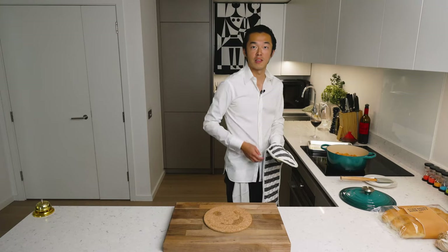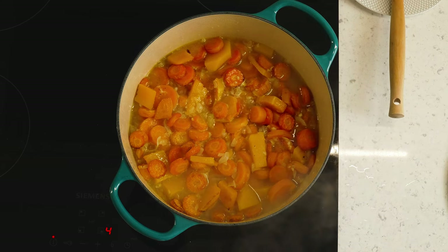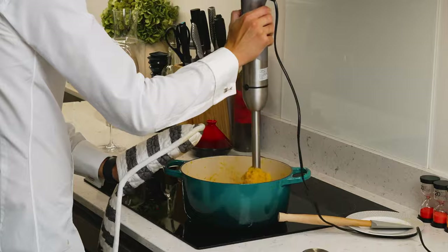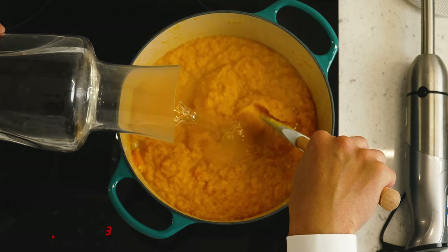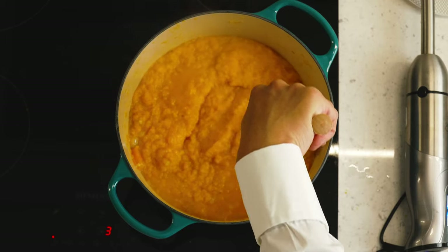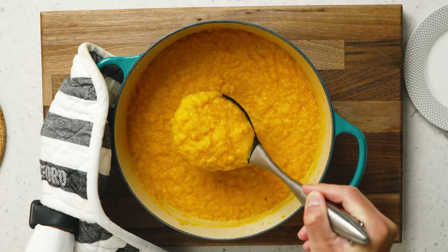Then we can liquidize the soup. After a couple of minutes, everything is well emulsified — now we make it smooth. You can add as much water as you desire. For me, this is slightly too thick, so we'll just dilute it with a tiny bit of water. Now we can plate. We have our beautiful carrot soup with a wonderful consistency.